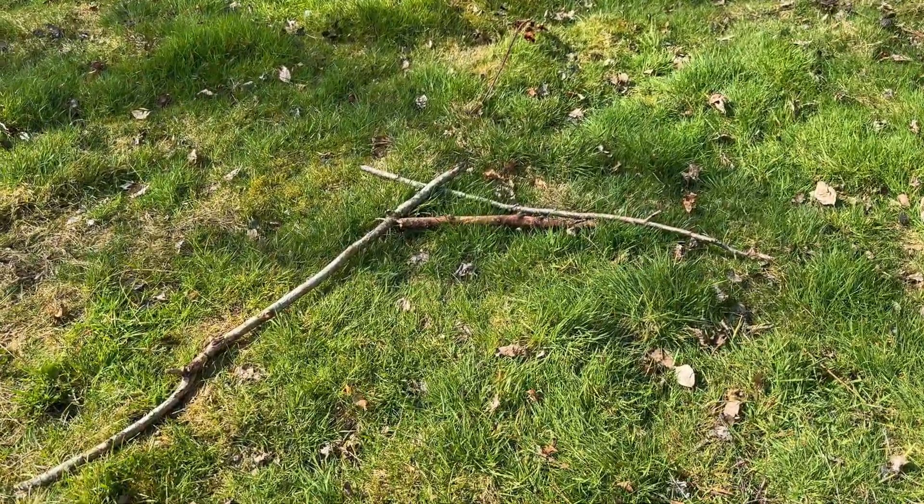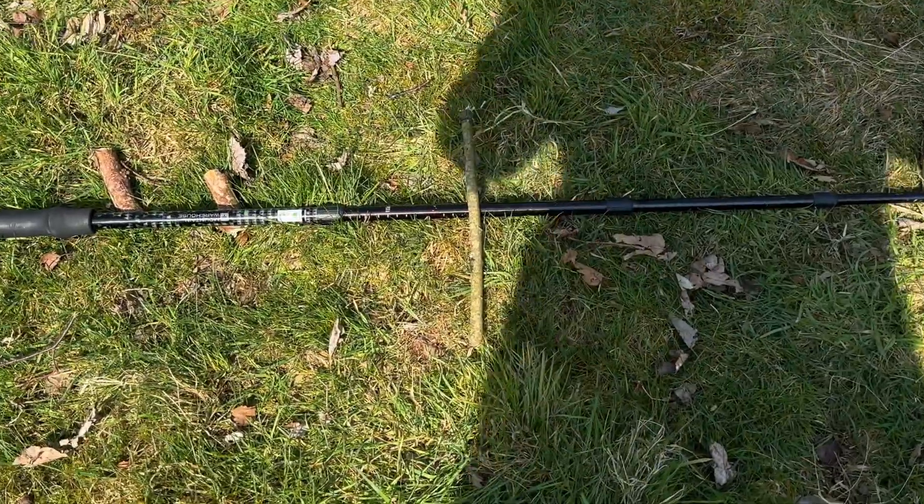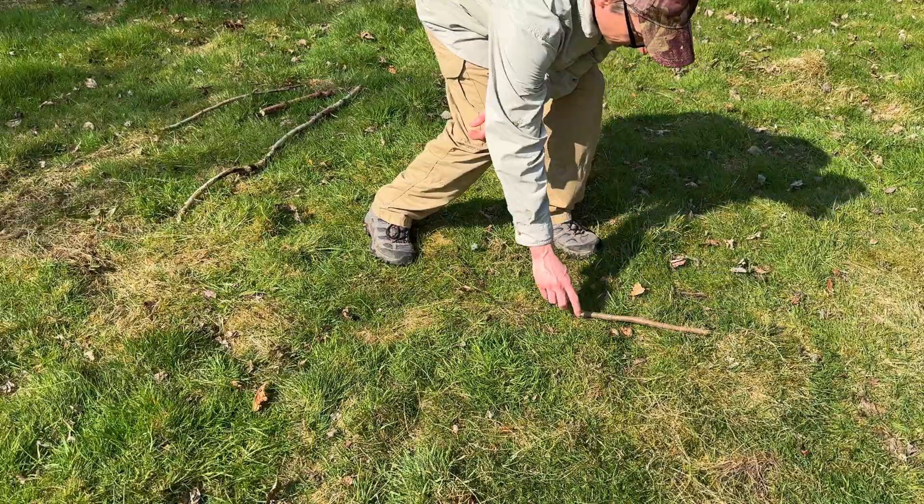In this video we're going to turn this pile of sticks into this pile of sticks that just so happens to be a compass accurate within four degrees — unbelievably.